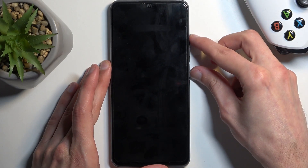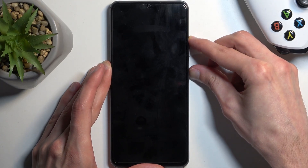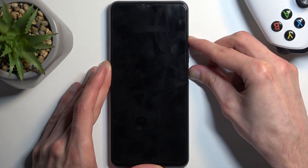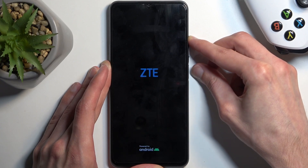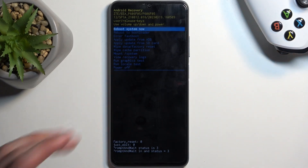So again, power button and volume up. There's the ZTE logo — and there we go. This time around it booted up no problem.